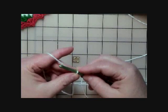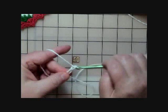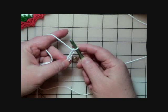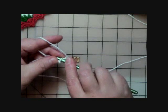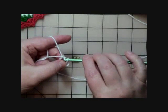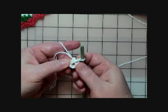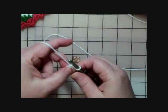With color A, I'm supposed to chain four — one, two, three, four. Then it says to join with a slip stitch in the first chain to form a ring. So I go down into that very first chain and just pull through the loop and pull it through the one on the hook, making a ring — a little hole where we'll put the rest of our stitches.